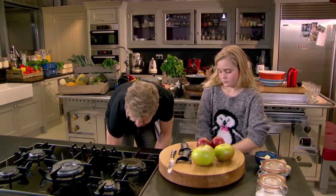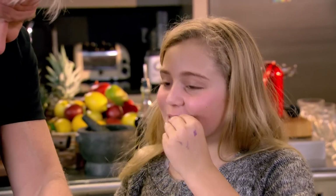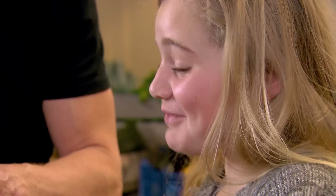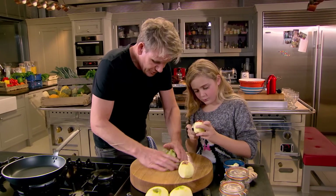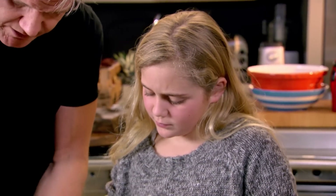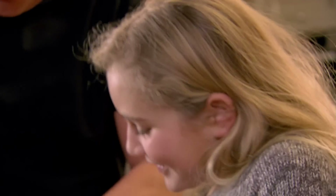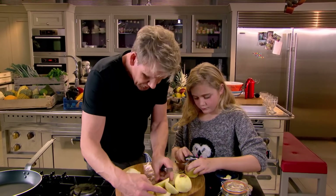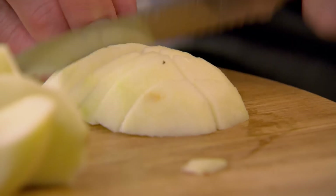What we need to do first is get these peeled and sliced. Those wonderful red apples are called Braeburns. The green ones — Granny Smith. What we're going to do is cook the cooking apples and the eating apples together. I love the combination of the tart from the Bramley cooking apple with the sweetness of the Braeburn.